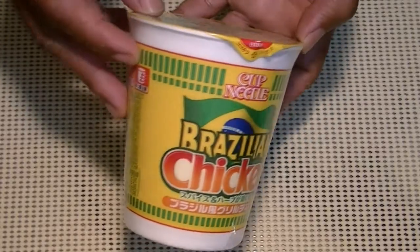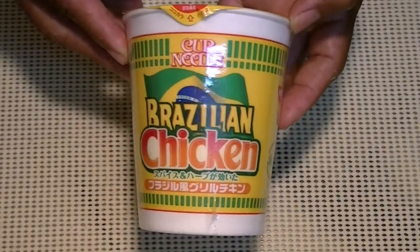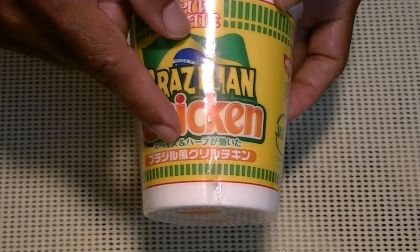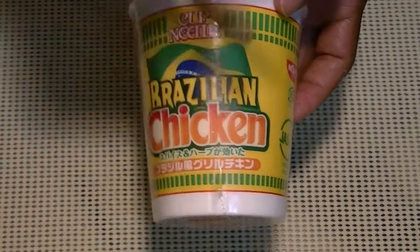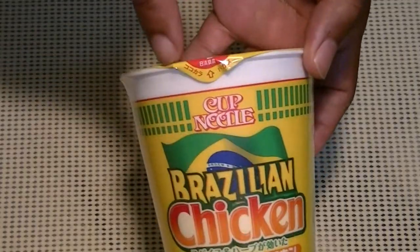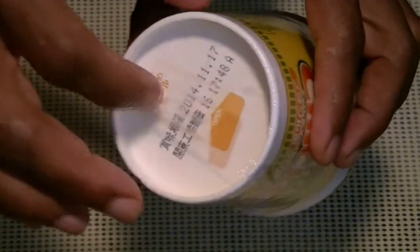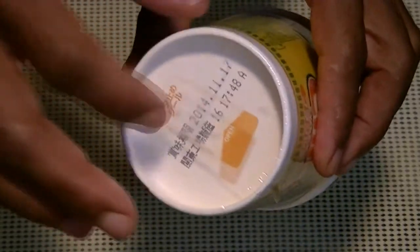Hey guys, the World Cup is coming soon! I found this Brazilian chicken, spicy and herb flavored cup noodle. Let's have some fun! First, let's check this out — on the bottom they have a nice seal showing how to open your cup noodle.